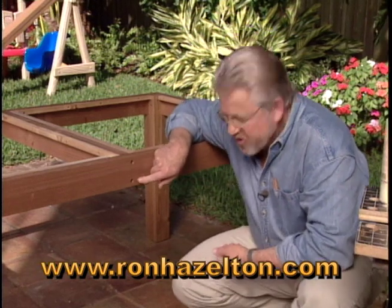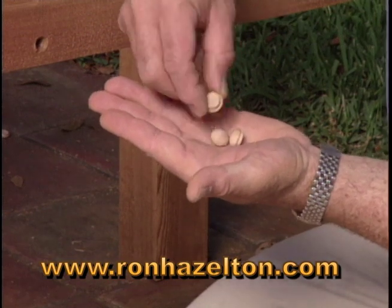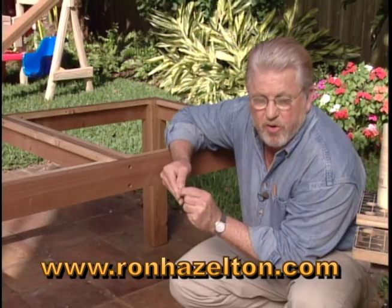There are a couple of ways to fill countersunk screw holes like this. One is to purchase these buttons. You'll find these at most home improvement centers or woodworking supply shops.